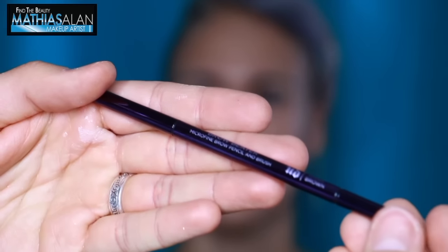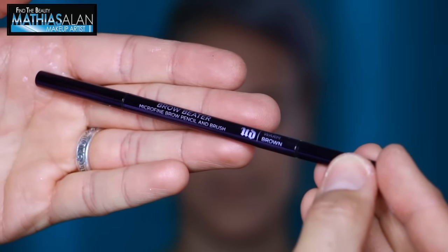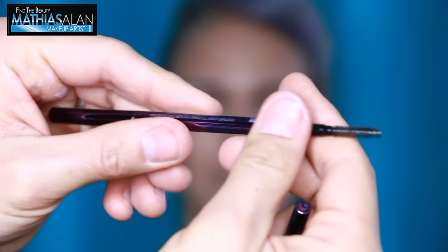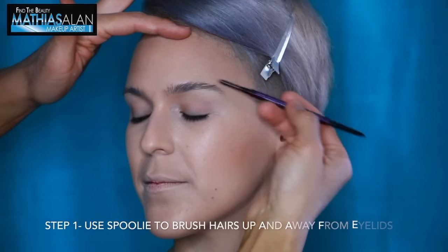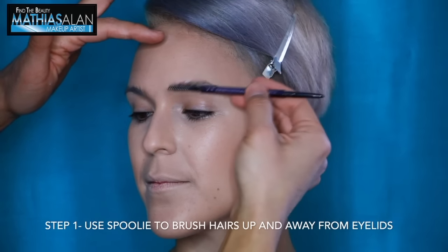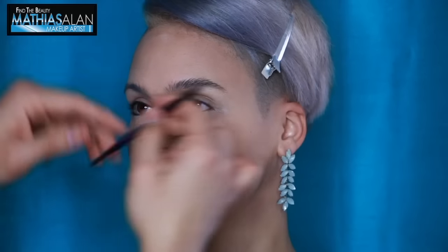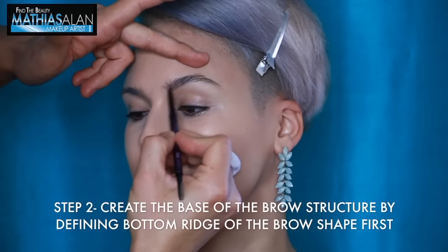Now let's get into these brows — these gorgeous full brows. For any of you girls who really want a fuller brow, this is the trick for you. Start with the Urban Decay Brow Beater — it's a micro fine brow pencil and brush. It's a two-sided product: it has a spoolie on one side and a very fine point tip pencil on the other. Step one: use the spoolie to brush the hairs up and away from your eyelids, always going in an upward direction.